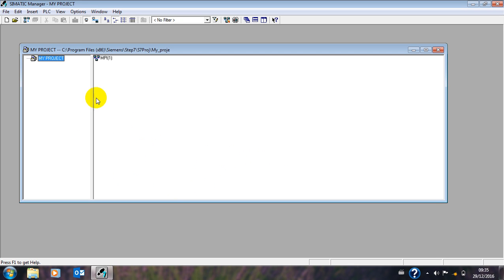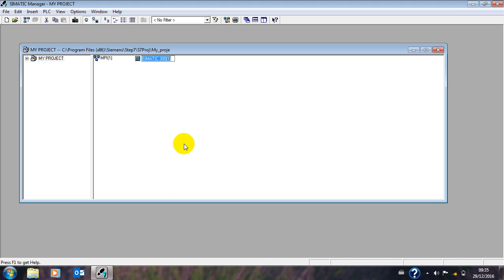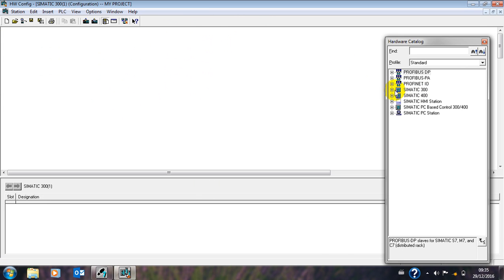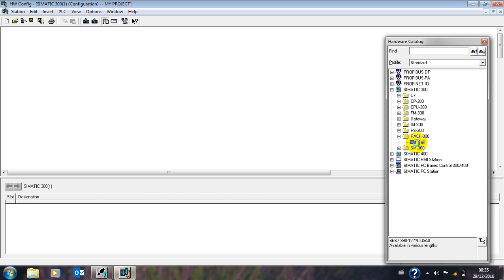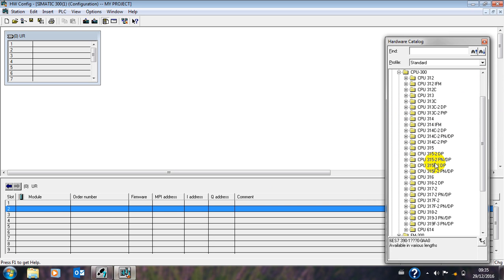This is how it is done. In Step 7, to insert Station 300, of course you open this one. You set your CPU — let's take a CPU 315, this one. You open it here, take this one for example.